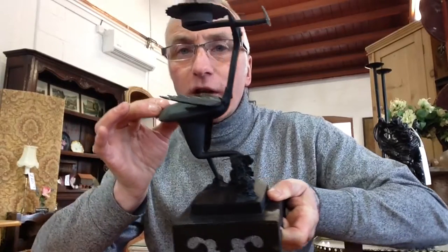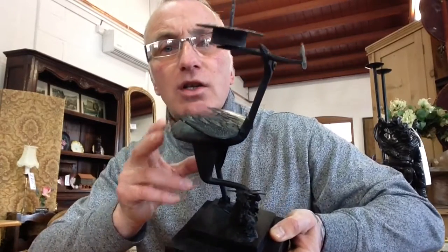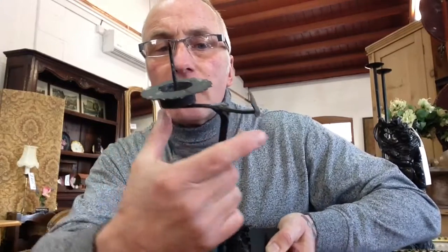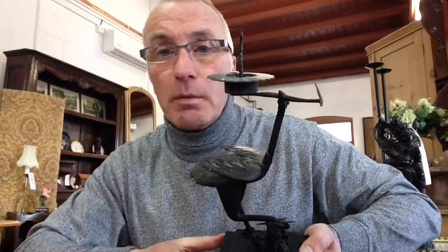On there you've got a couple of beautifully handcrafted storks fashioned out of metal, standing on rocky plinths, and each holding in their beaks a small carrier with a pricket candlestick on top. And they've even bothered to make the candlestick loose on the pricket, so you can take it off when you're finished with your candle, give it a clean up, and pop it back on again.